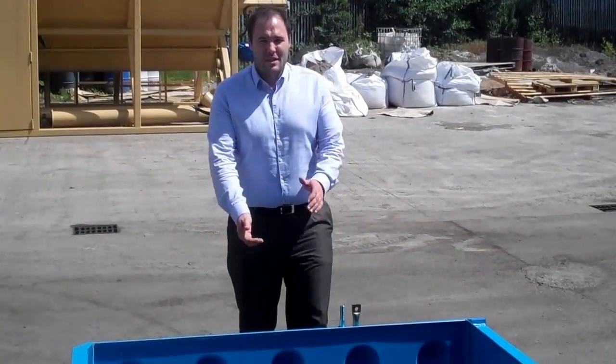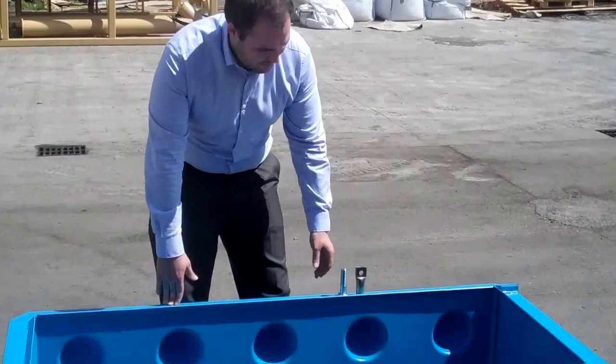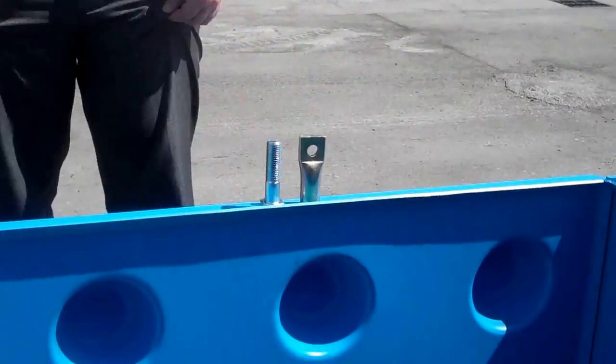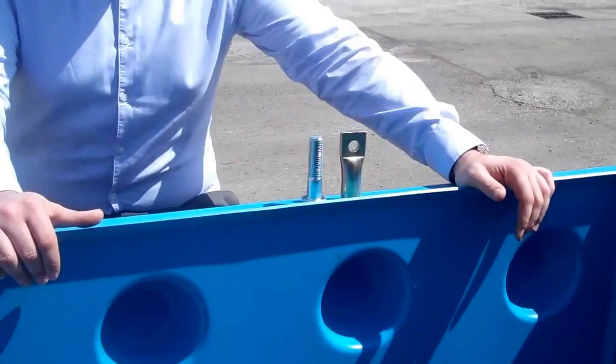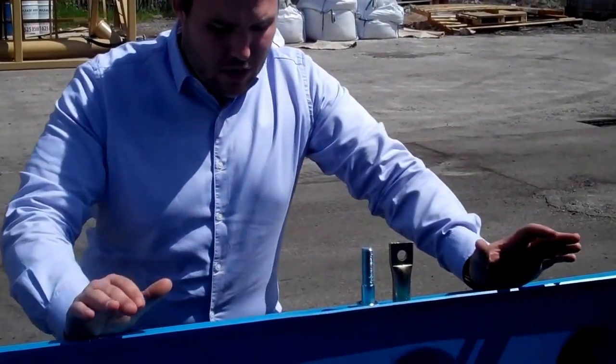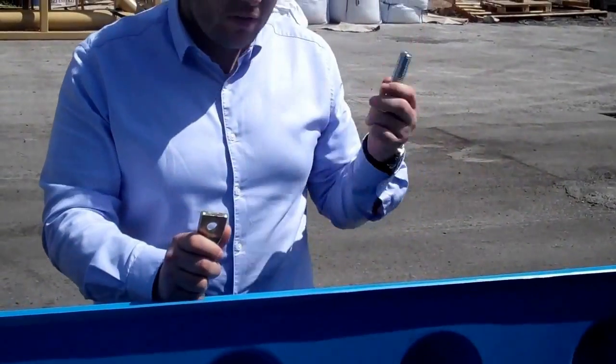Hi, I'm Riccardo Armitage from Armcon. I'm going to show you how to put in your lifting eyes, which allow you to attach your lifting hooks as you've seen in previous videos and lift your block effortlessly. So what we have here is our lifting eye and our bolt. We have three specially engineered holes in the actual arm block, as you can see here.